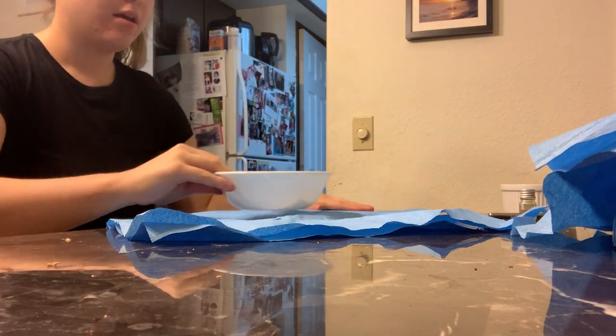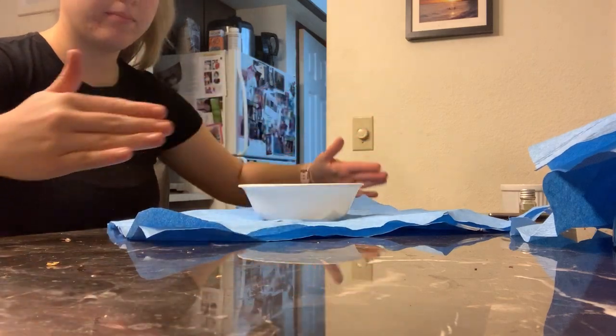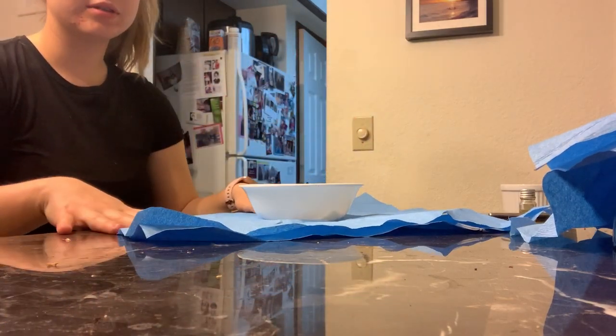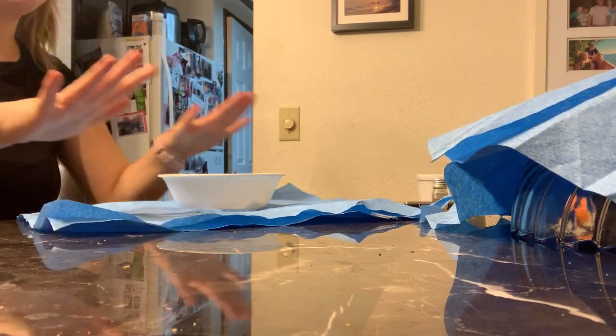Make sure that the wrapping paper is diagonal like a diamond and the item is in the middle of the wrapping.